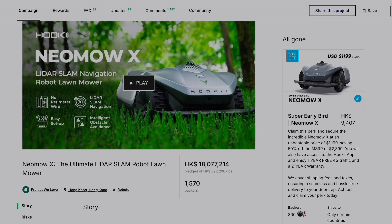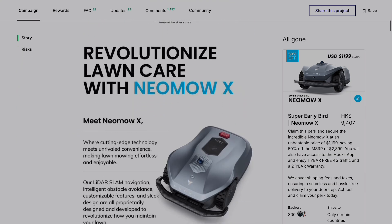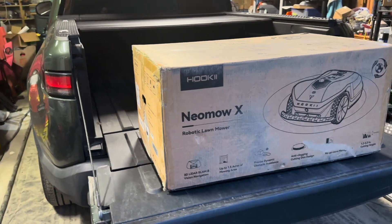Like any other Kickstarter, it took much longer than expected, and of course now that the summer is over, they're finally delivering them — although they gave us absolutely no warning whatsoever, and to my surprise one day, this giant box appeared.